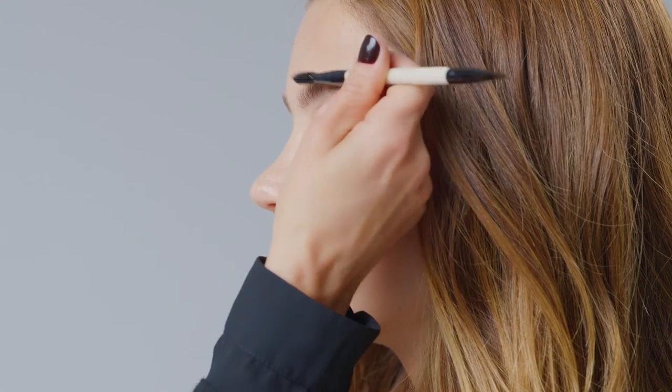You could use the spoolie to keep the hair up. This defines and also grooms the brow. See how natural? Definition that lasts for 24 hours.